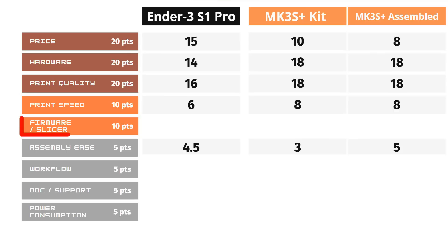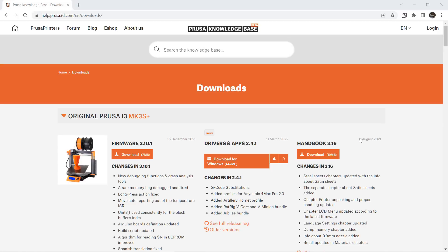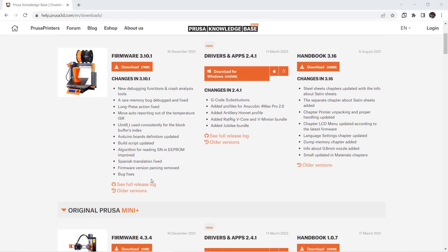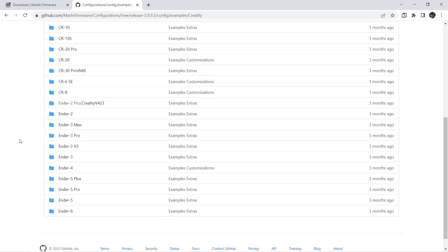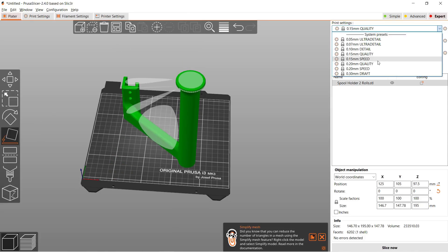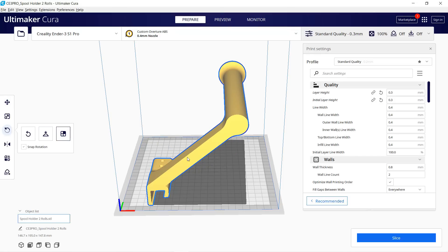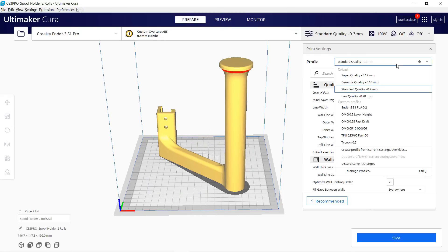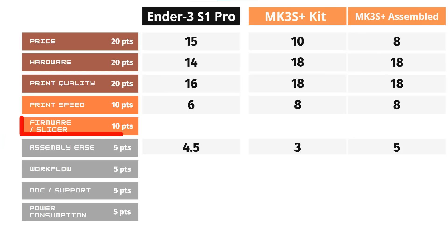Next, we will talk about the software, including the firmware and the slicer. For the firmware, they are both based on Marlin, but Prusa's firmware is tweaked and modified to work much better — they have in-house software engineers working on it. For Creality, it just uses standard Marlin firmware, which is fully functional with no major issues. For the slicer, Prusa's own slicer is designed for their printers and I generally don't have to tweak any settings. For Creality, like other budget 3D printers, it uses Cura, which is very powerful but designed for Ultimaker printers. For firmware and slicer, I will give 6 points to Creality and 9 points to Prusa.